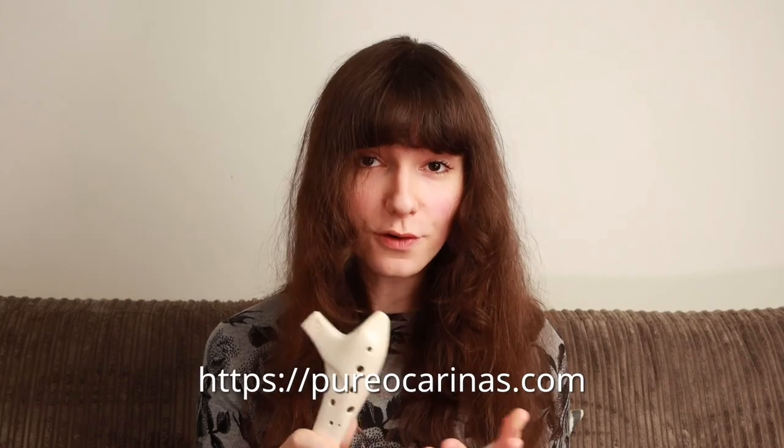And that about covers it. If you'd like any further reading on this topic or plenty of other technical reads relating to the ocarina, check out pureocarinas.com. We also sell really comfortable and ergonomic ocarinas that are really easy to perform these techniques on, because the ocarina doesn't have a standardised shape. So if you've been trying to play some of the techniques I described on something like this, you might want to consider investing in something that actually puts ergonomics and sound quality at the forefront of their design. Links are in the description, and thank you for watching. I'll see you next time.